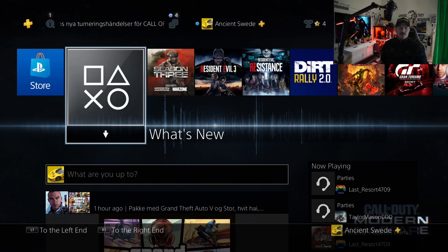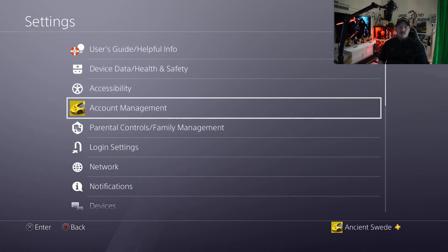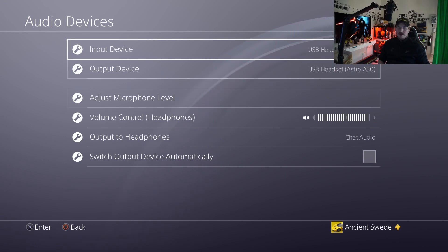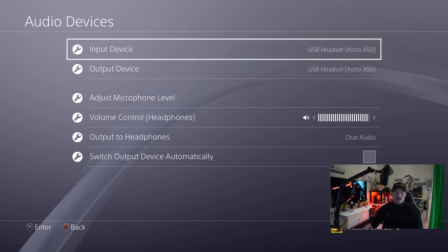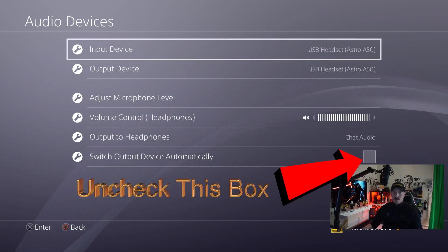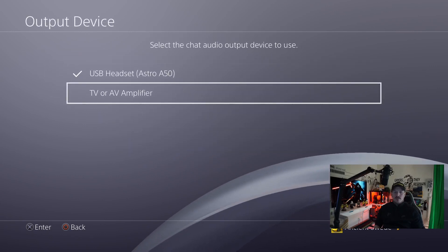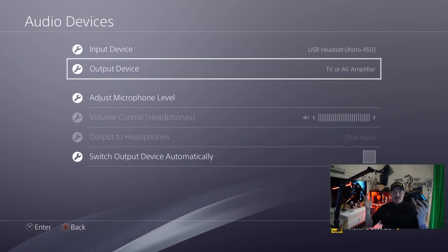Let's get over to my PlayStation and I'll show you how to get your chat audio to OBS. Here you have my PlayStation. First, go to Settings, then go down to Devices, then go down to Audio Devices. Here you can see I have my Astro A50s connected as you'd normally expect. The only thing you need to change is the Output Device — change this to TV or AV Amplifier. Now you're all set, that's the only thing you need to do.